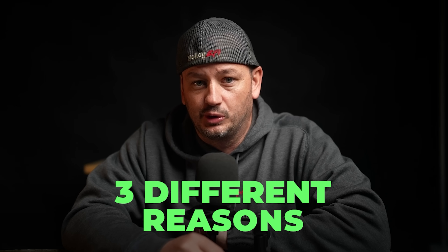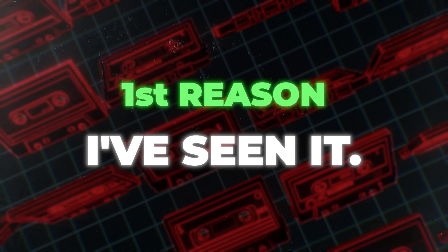I've also been super sick and totally lost my voice, so that's why it sounds like I smoke crack for a living. The first reason is so you guys will stop sending this to me.